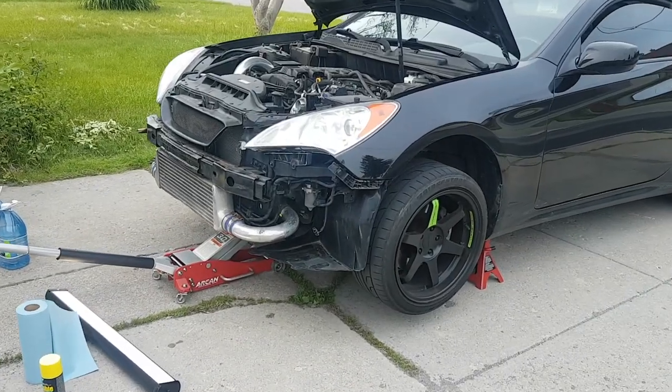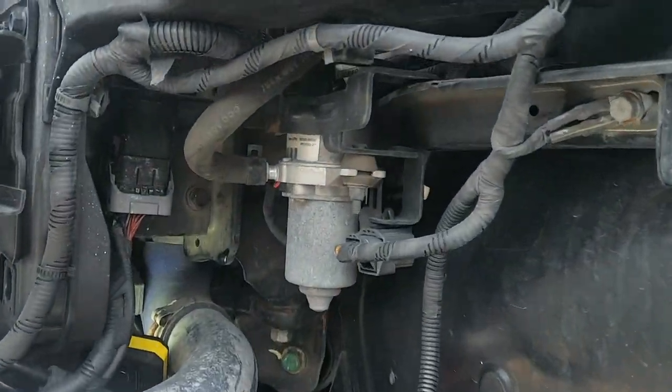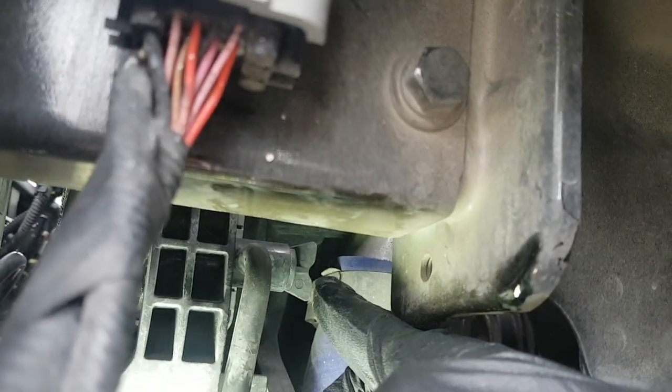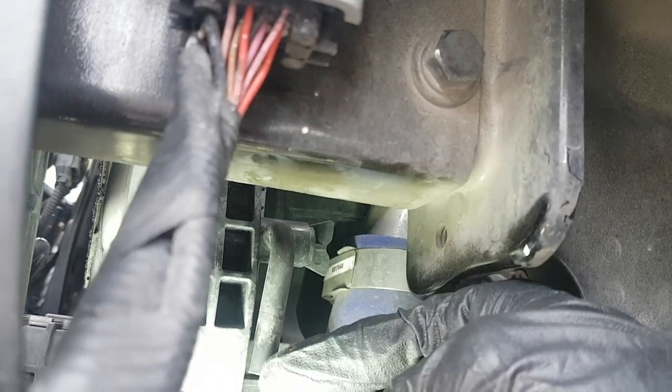To start off, you want to raise your car and take off your front bumper. Once you do that, we're going to go to our driver's side. You're going to see two things: this is our drain, which is like a little pipe connected to the radiator, and this is our valve, known as a petcock, that you can turn to your left which will cause it to drain.